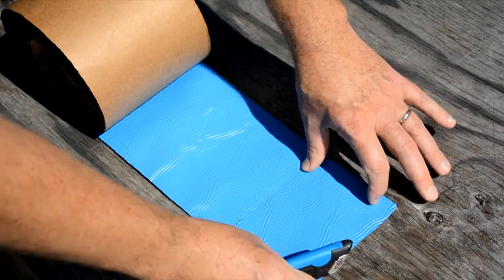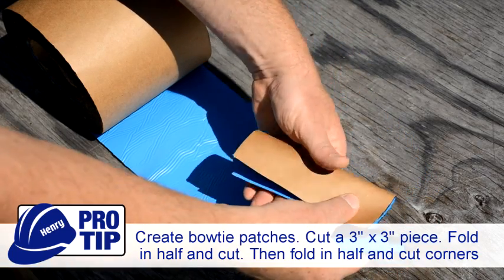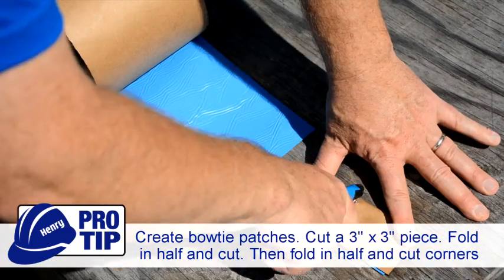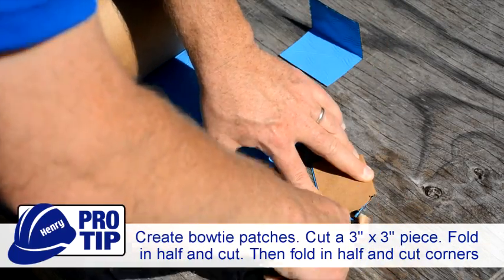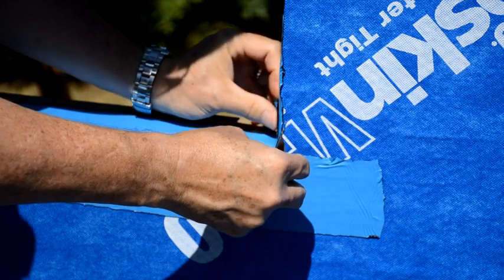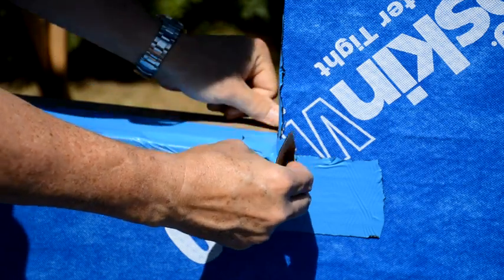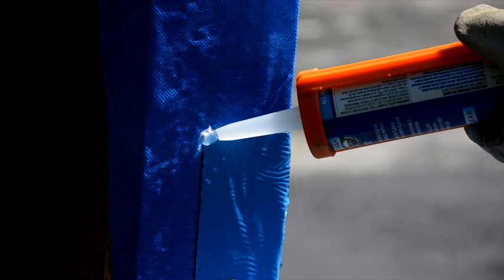Create bow tie patches by cutting an approximate 3-inch by 3-inch piece of flashing. Fold in half and cut down the middle to create two strips, then fold in half again and cut the folded corners of each side. Install the bow tie patches to each corner to complete the sill flashing.